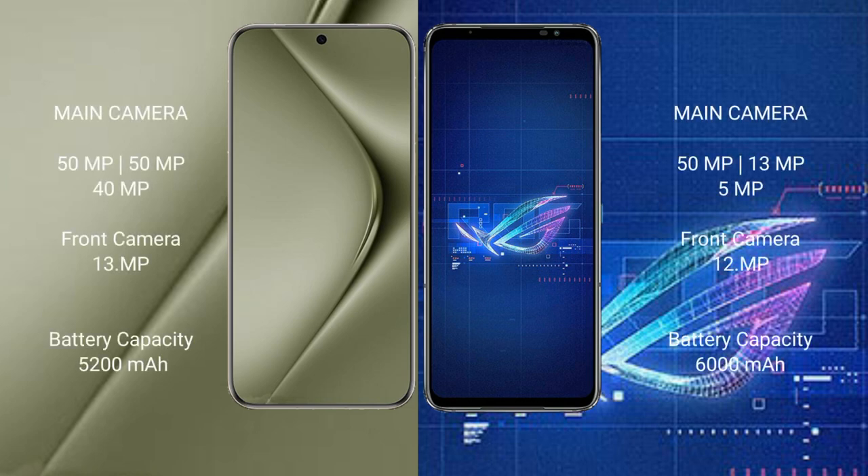Huawei Pura 70 Ultra features a triple rear camera setup: 50MP plus 50MP plus 40MP, and a 13MP front camera. Asus ROG Phone 6 also features a triple rear camera setup: 50MP plus 13MP plus 5MP, and a 12MP front camera.